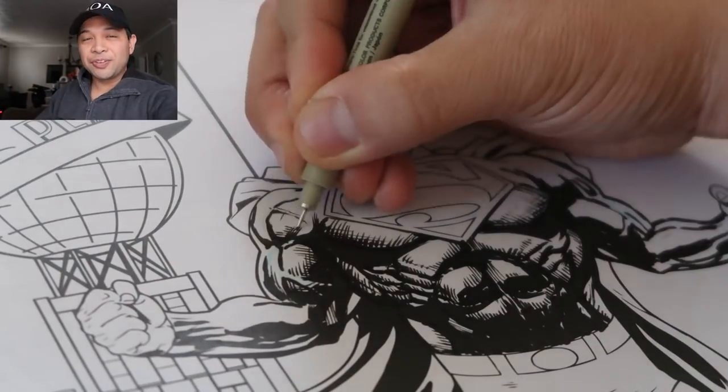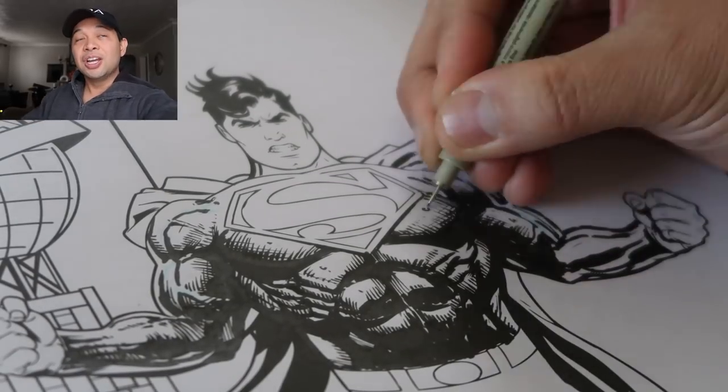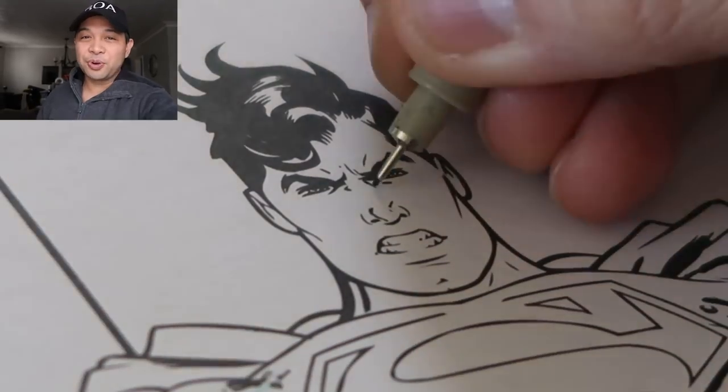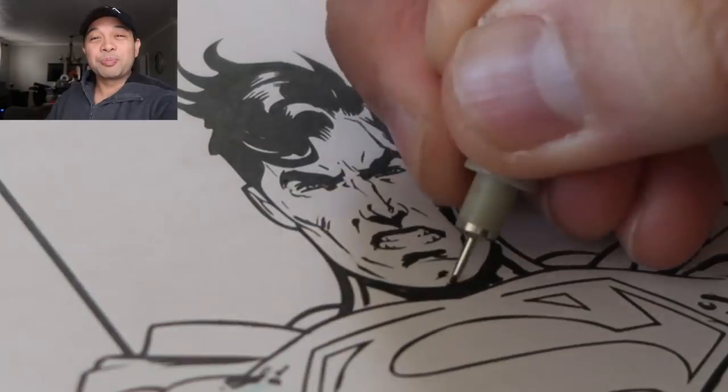Before I go any further I just want to give a quick shout out to a couple guys. The first one I've ever seen do this challenge — somewhat of a challenge — was my buddy Jazza. You guys know he's my mentor. He just hit 5 million subscribers. Congratulations brother, all the best to you. Couldn't be prouder of you, my friend.